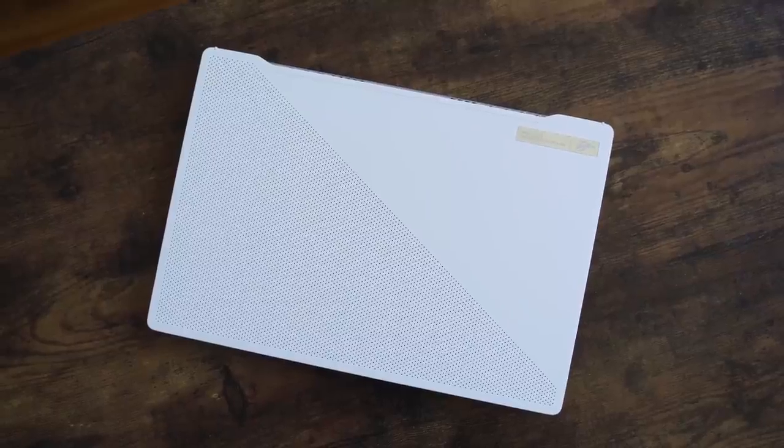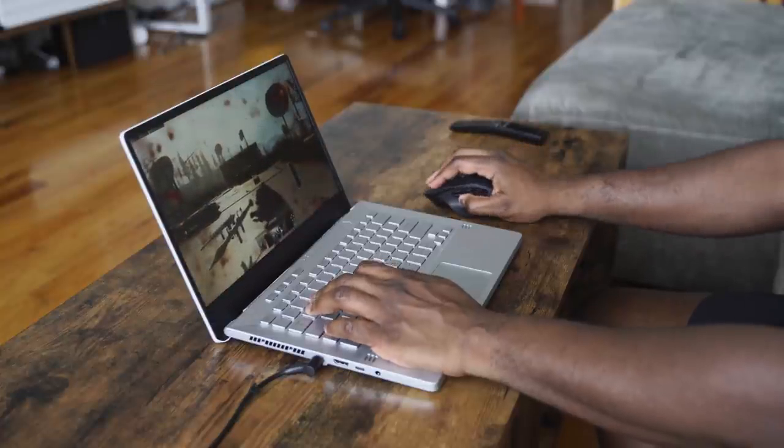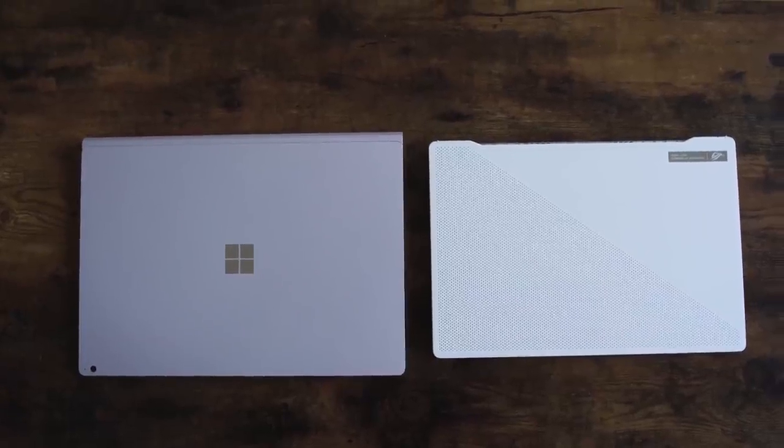Hey guys, Thunder E here and today we're going to be talking about one laptop that has really taken things by storm this year. I'm talking about the ASUS Zephyrus G14. Now the G14 is an incredible piece of hardware. This is probably one of the best 14-inch or even 15-inch laptops out there, period, because of what it gives you in terms of performance and balance side by side.